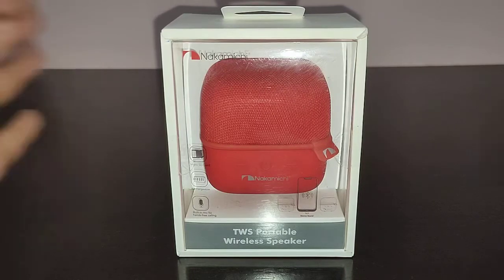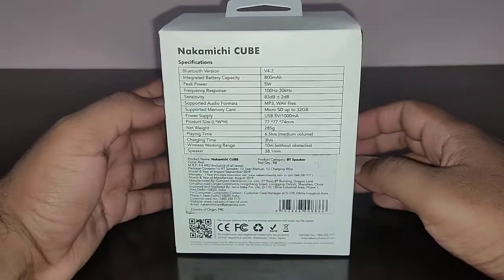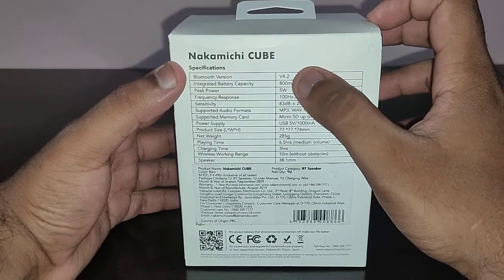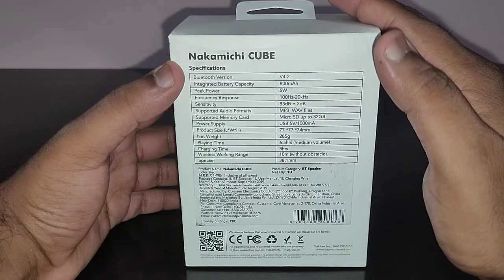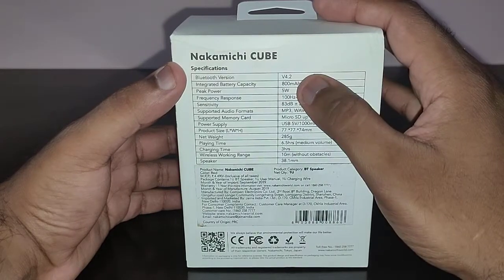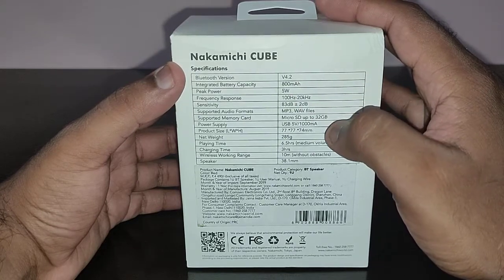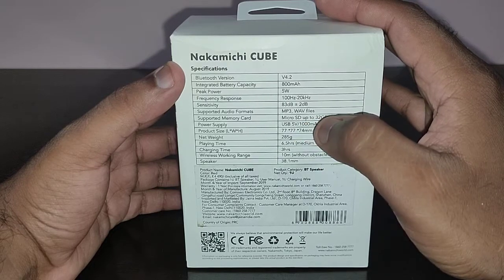The packaging is good — it comes in a nice package. On the box you have: Bluetooth version 4.2, which is an older version but still works. You can pair two of these speakers together — it's a TWS speaker. It has an 800 mAh battery and 5 watts of sound. It plays MP3 and WAV files, and has micro SD support.